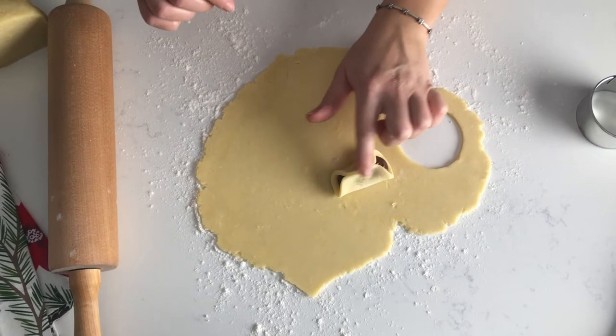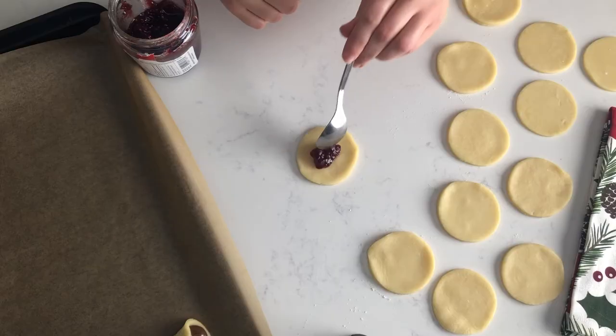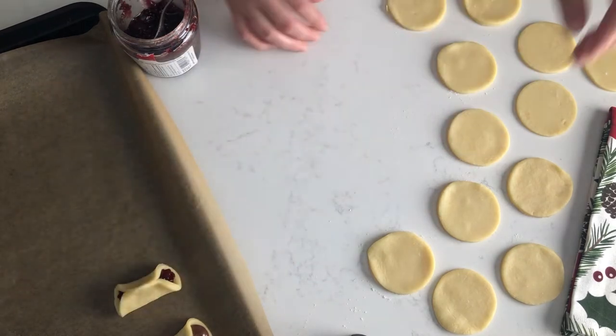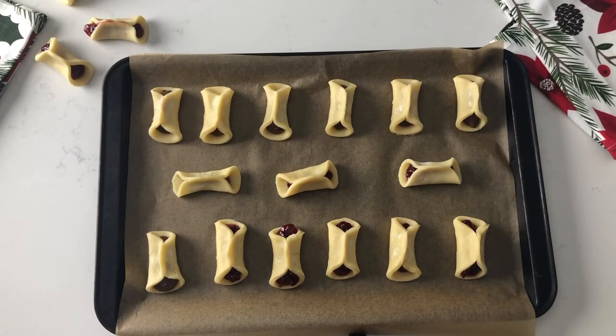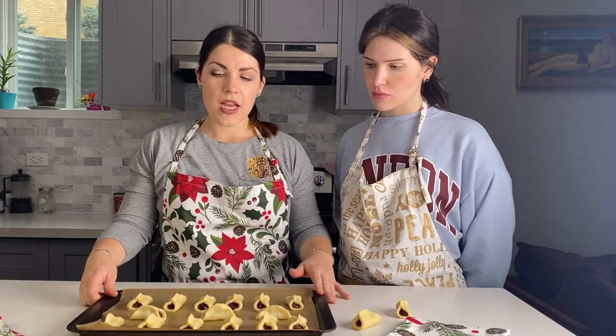Make sure to wet the ends so they don't open up in the oven while baking. Our cookies are all ready, so we place them on a baking sheet on top of parchment paper. Now we'll preheat the oven to 350°F and refrigerate our cookies until ready.